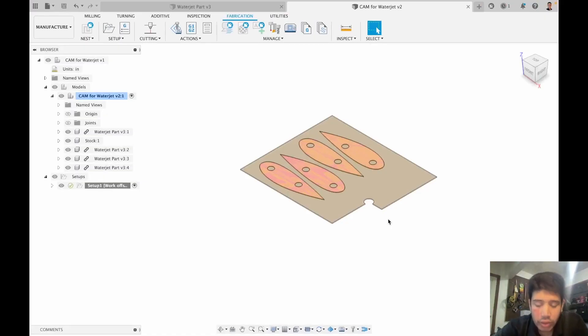This is the second video in the water jet CAM playlist. In this video we're going to learn about how to do CAM operations and how to finish up our CAM and get it ready for the machine. This is where we were — we had our CAD done and our setup done.